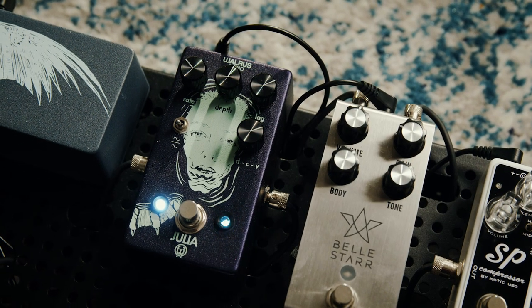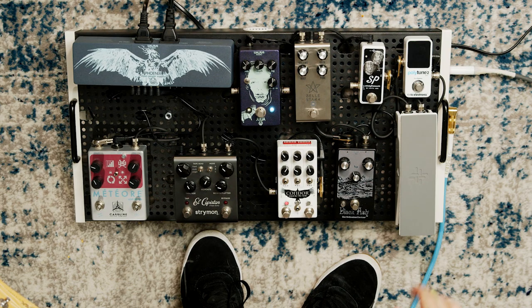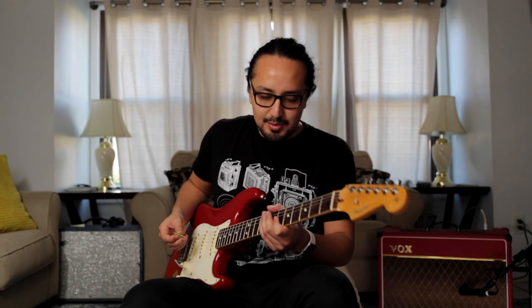Next up is the Julia by Walrus Audio — this is the version one. When I was exploring chorus, I went through maybe one or two and the Julia is the one that really stuck out to me because it's simple and it sounds great. I didn't want anything with too many controls or anything too crazy. Just to give it a little bit of warble to the sound.